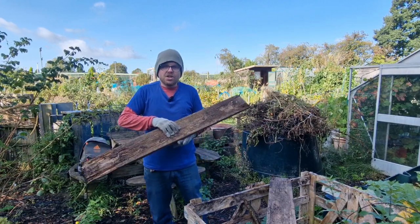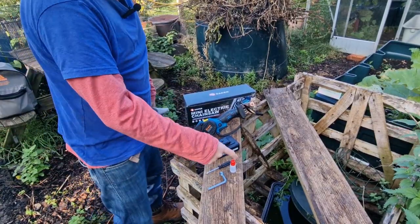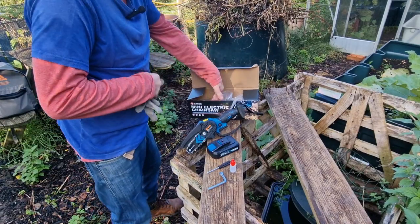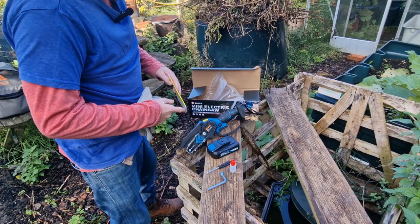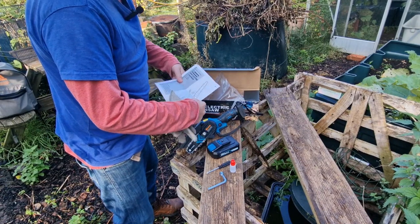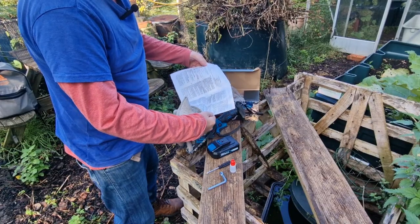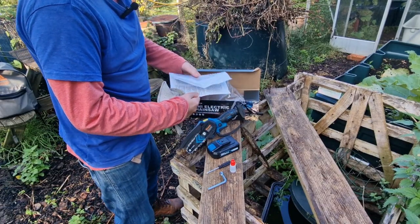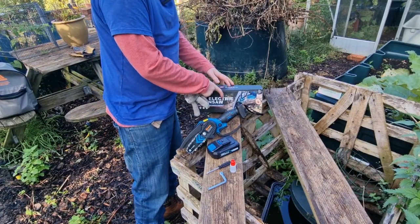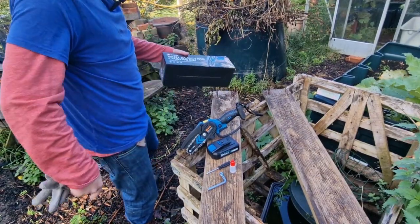So let's crack on, shall we? These allen keys are for sorting out the chain, and the instructions for doing that are all in here. I'm not going to mess around with the chain today because it's all set up ready to go. As long as that's tight, which it is, we're all good. The full instructions I've already read, and they're pretty detailed and make sense — sometimes you get these things and the translations can get lost, but no, so far so good. The proof of the pudding is in the chopping, so let's get cracking.